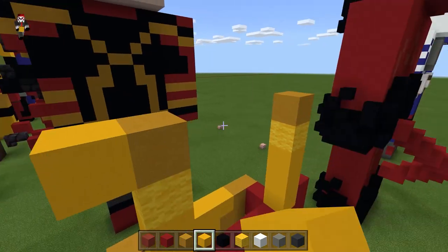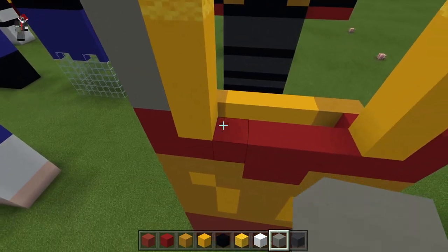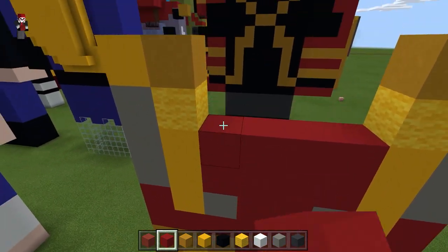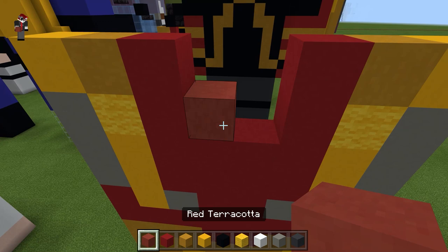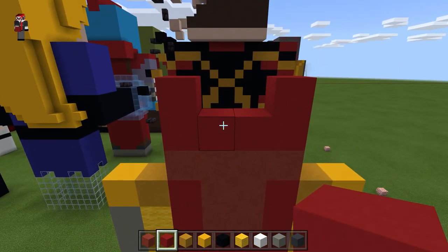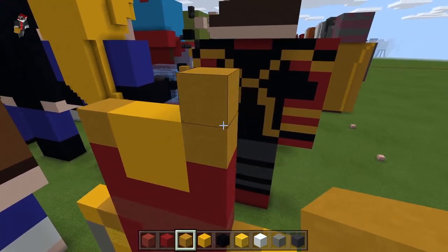Go left with the concrete on one side and right on the other. Under this we're going to fill in with light gray concrete and put a block in the middle. Go back to the red concrete and fill this in until you get to the yellow. When you get to the yellow, go up two on either side. In the middle hit it with red terracotta and make a T-shape, then make an elongated U with the red concrete. Go back to the yellow, do a square in the middle, yellow terracotta on either side extended by one.